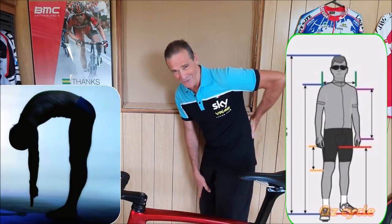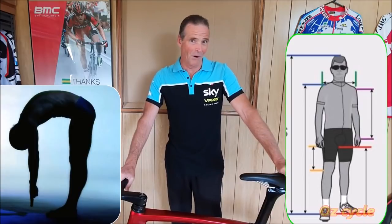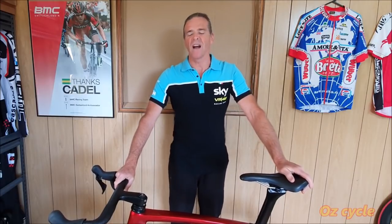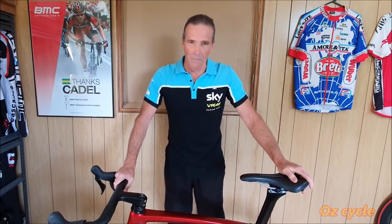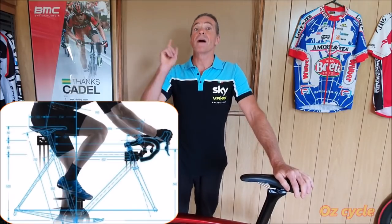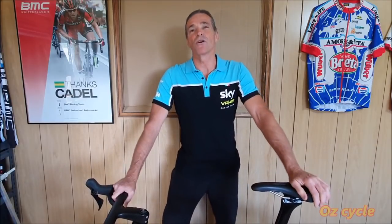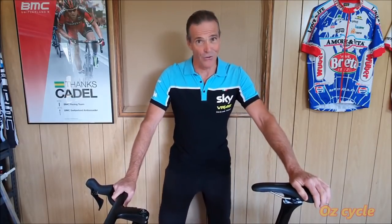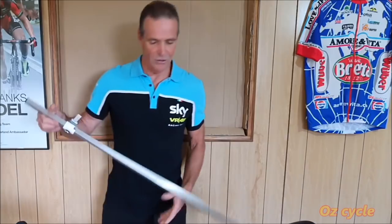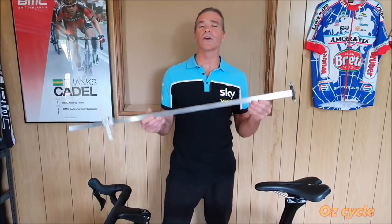Flexibility can have a big bearing on how comfortable and how you perform on your bike. Don't say 'I'll get used to fitting on the bike' — knee pain, back pain, numb arms, tingly fingers — it's not about you fitting the bike, it's about making the bike fit you. In order to record measurements you need to measure them first, and that's where your fit tool comes in.